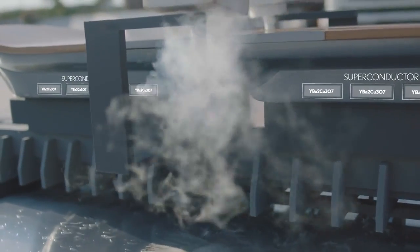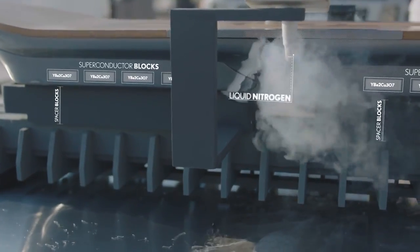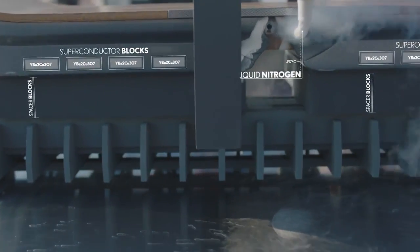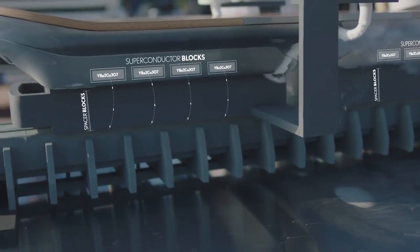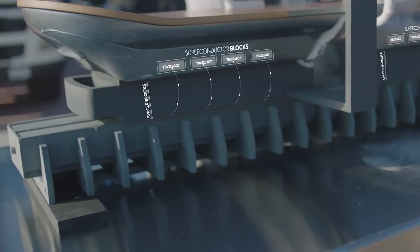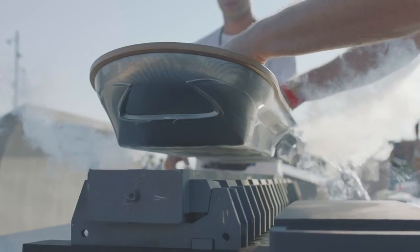And if you bring the superconducting material at a distance above this track and cool it down with liquid nitrogen, it gets its superconducting properties. Then this stores this magnetic field and is able to levitate above this track segment as long as it is cold.